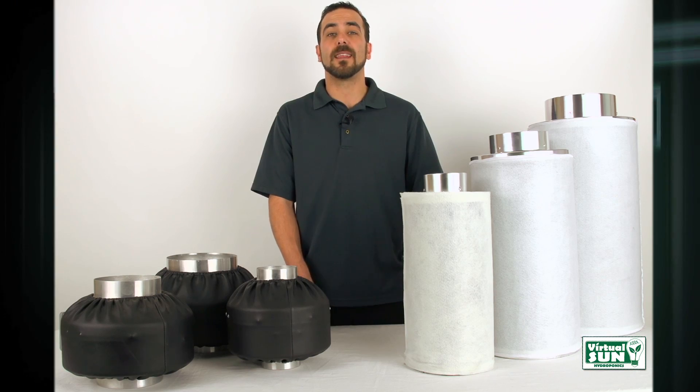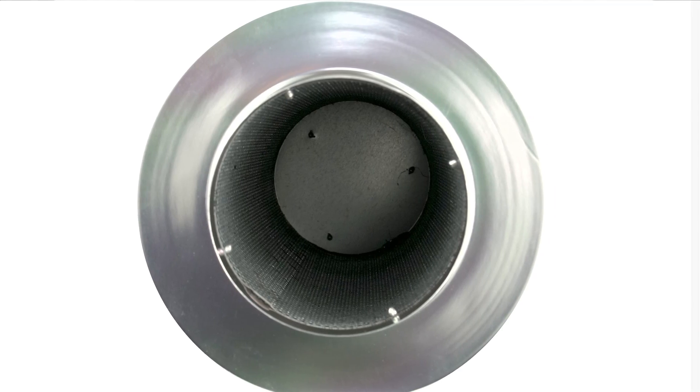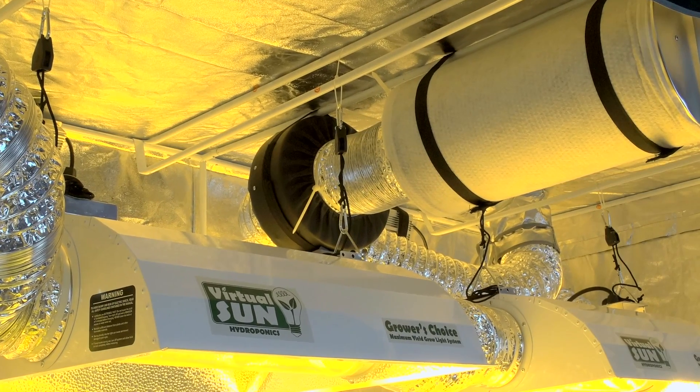Every Virtual Sun inline carbon air filter has a cotton pre-filter to catch large particles and virgin activated coal based carbon to provide maximum odor removal and clean the airflow of mold, mildew, and other particles that can harm your plants.